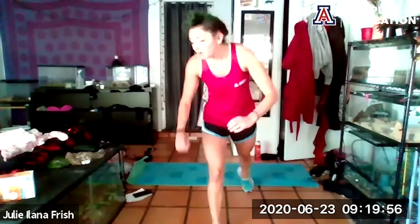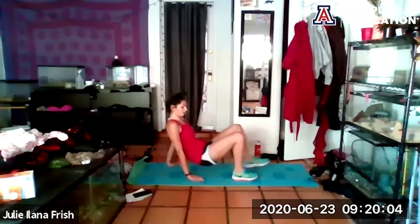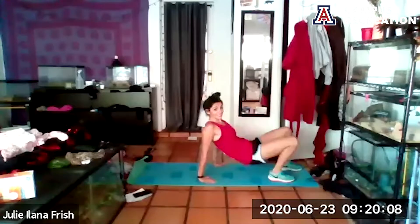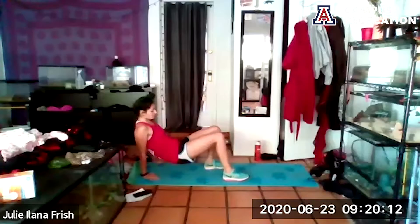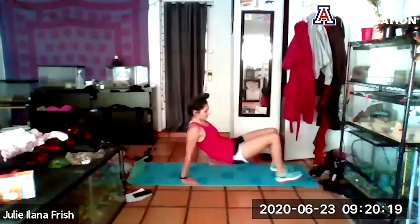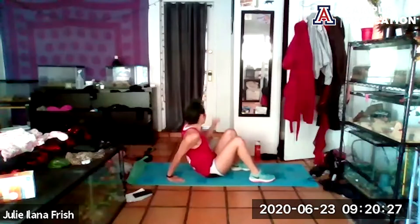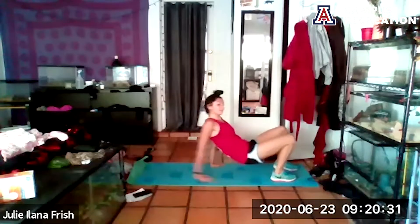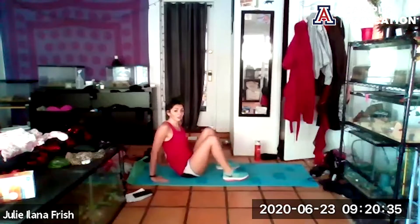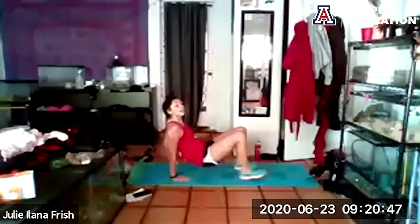Less than ten seconds till we hit that crab walk — three, two, one. Come on down quick. Fingers face forward, lift the hips and walk. You don't have to move fast — think of it as staying in control. Try to keep those hips lifted and still; as much as we're moving, try not to rotate the hips too much. If it gets too intense, feel free to sit down at any point. You can also just lift and lower here. Ten more seconds until we hit that tricep dip.